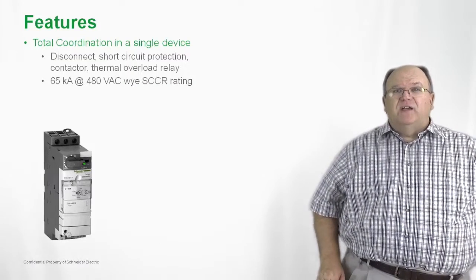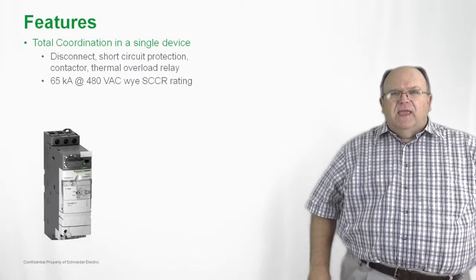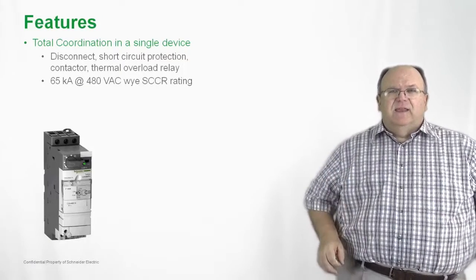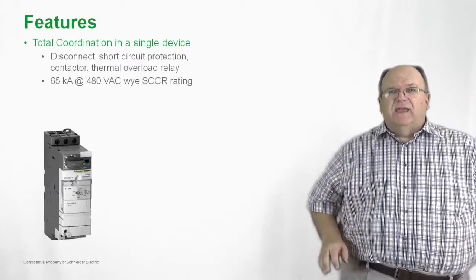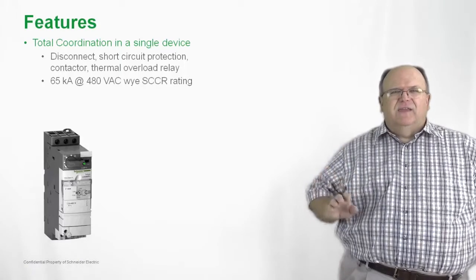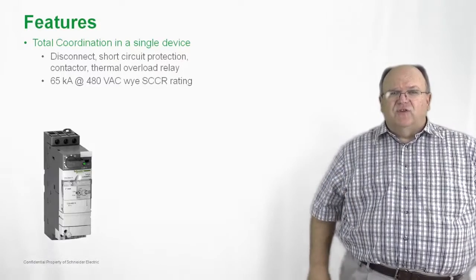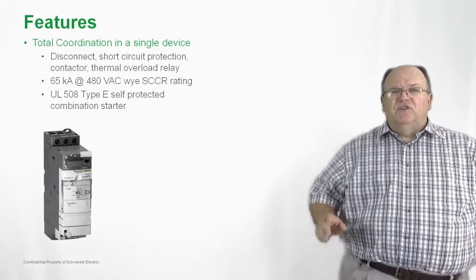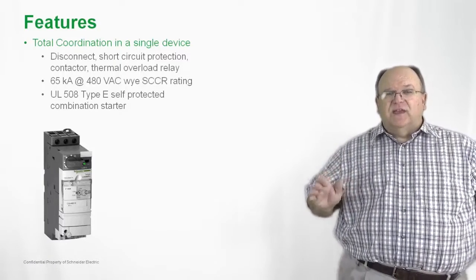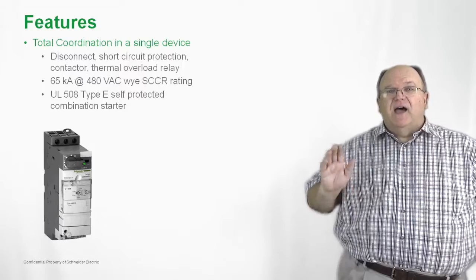The product also has a very high short circuit current rating of 480 volts Y, and you can actually increase that rating up to 130KA in a delta configuration by the addition of a line side current limiter. So the product is very compact in size, and even when you add the limiter to the package, it is still the world's smallest combination starter. The product is UL listed as a type E construction, and that is a self-protected combination starter. So the standards guarantee that you are getting a high performance product.